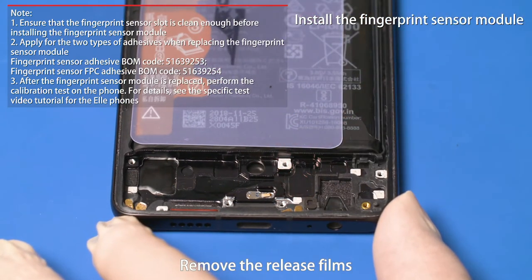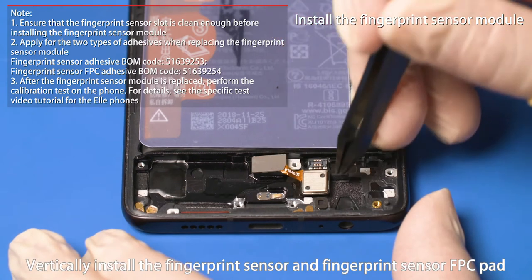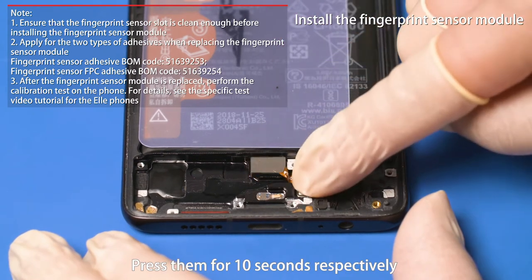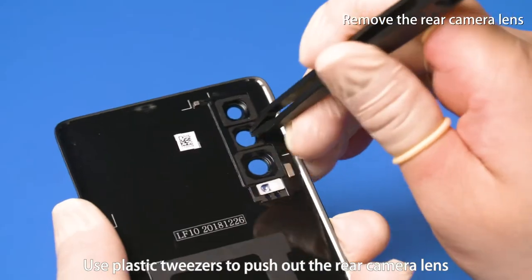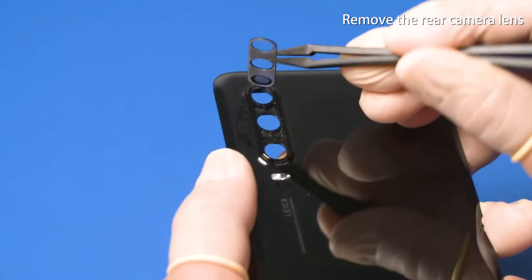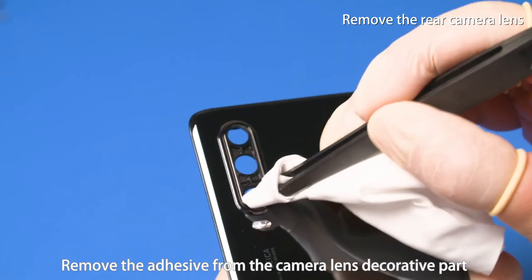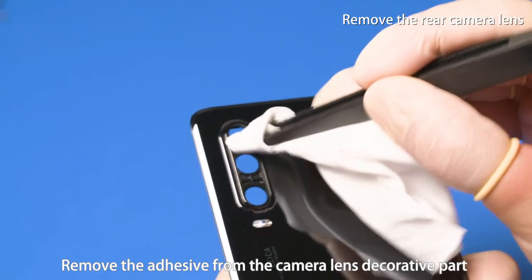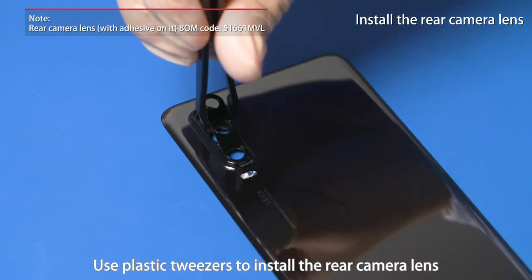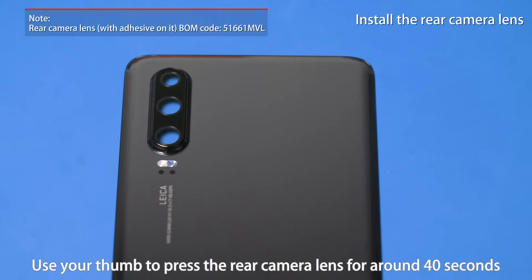Remove the release film from the rear camera lens. Use plastic tweezers to install the rear camera lens. Use your thumb to press the rear camera lens for around 40 seconds.